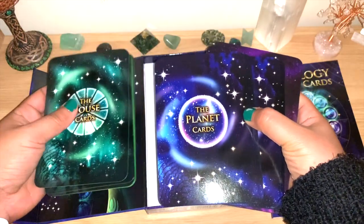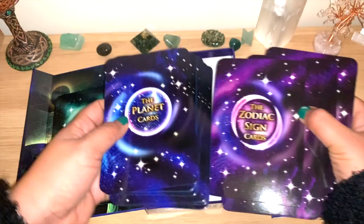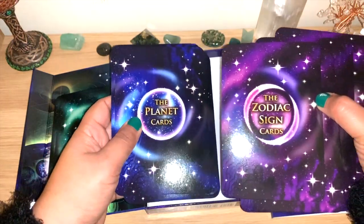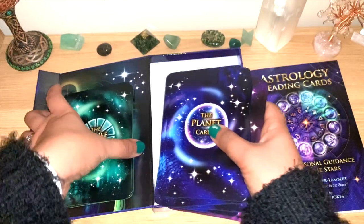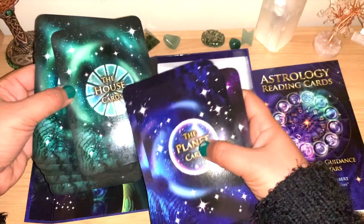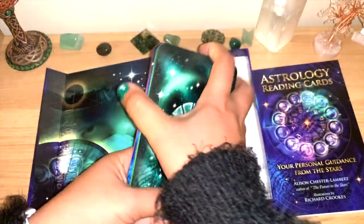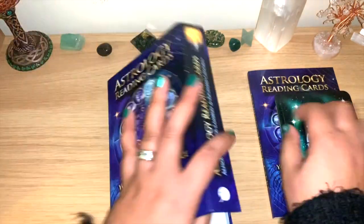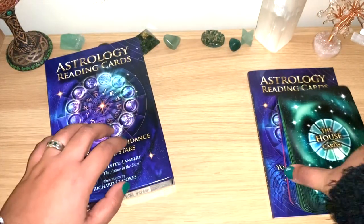It's colored in three different colors because you can see on the back they also have three different colors — green, bluish, and purple-pinkish. From the back you can already tell which are the house cards, planet cards, and zodiac cards, so it's very easy to get the information from them.